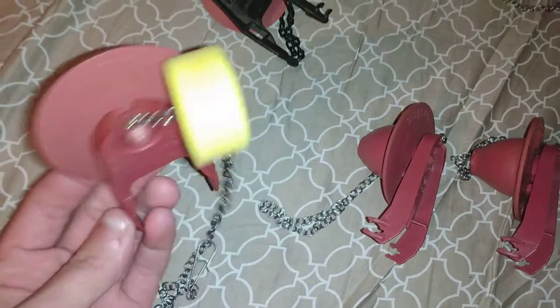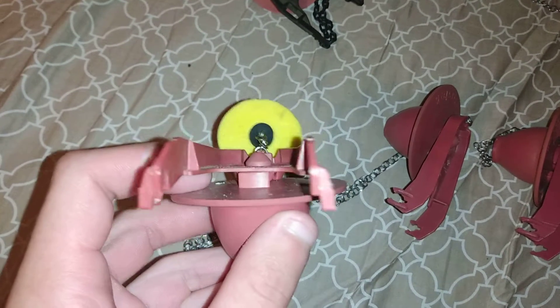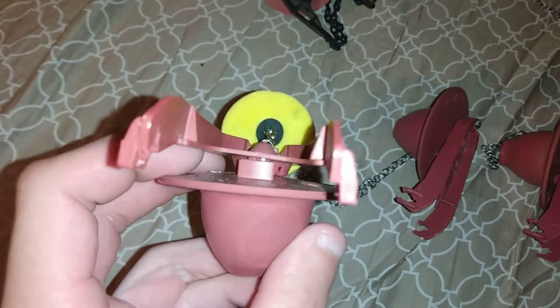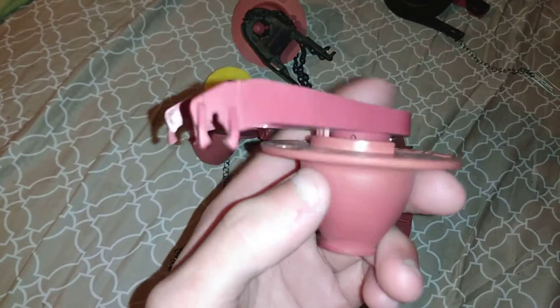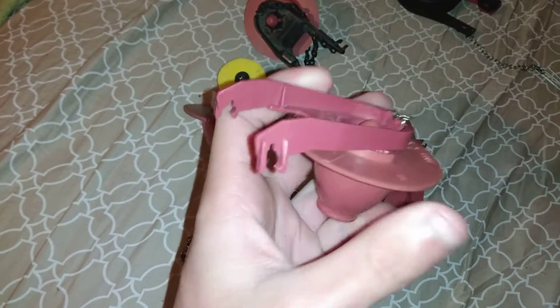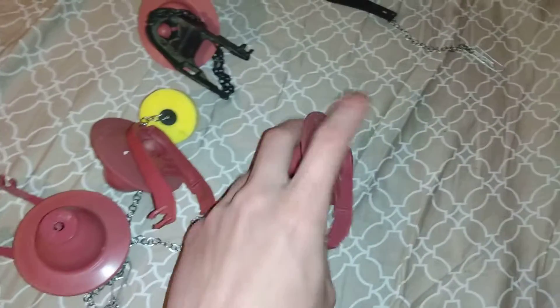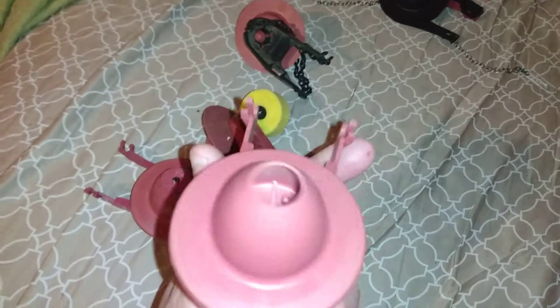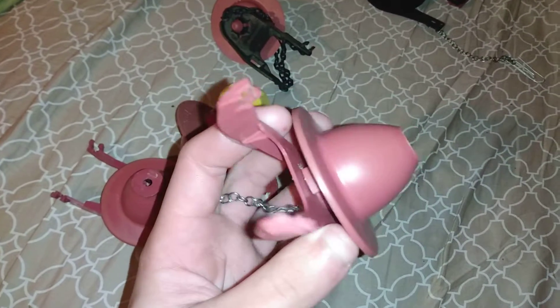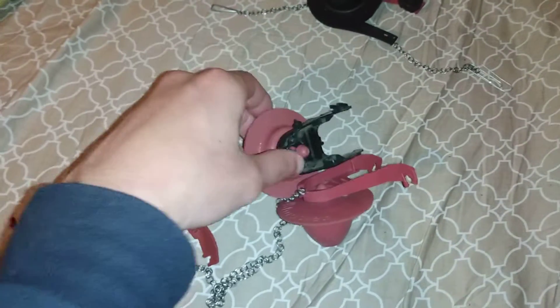So this one has the little float and the little hole, and it is set in place by this little piece there. Then this one has a wider piece so that this can be turned and the little hole can move. And this one is the style of the water saving ones, but it has no little hole in it — it's not adjustable, it's just a standard one exactly the same as this.